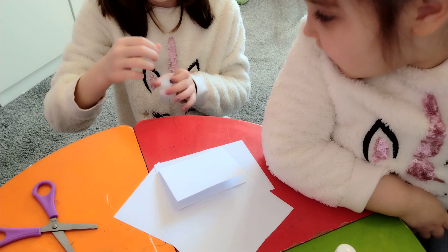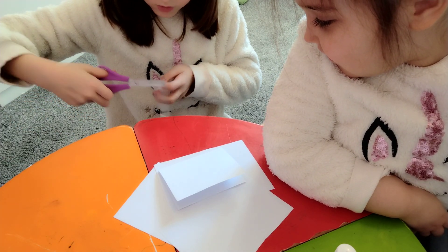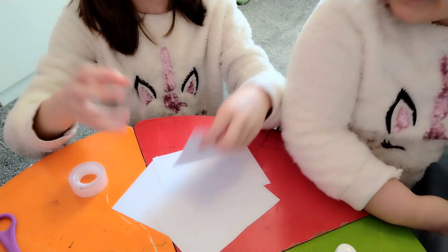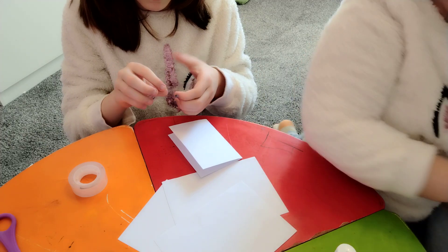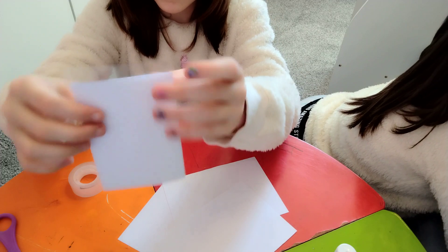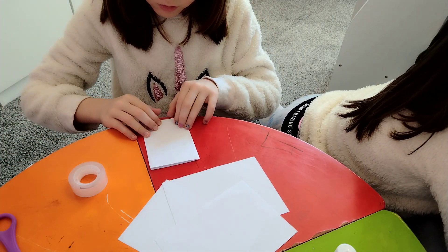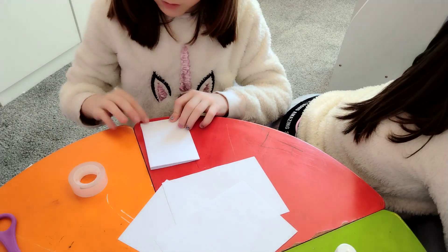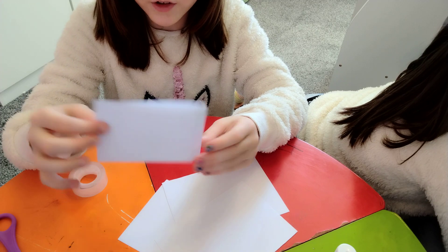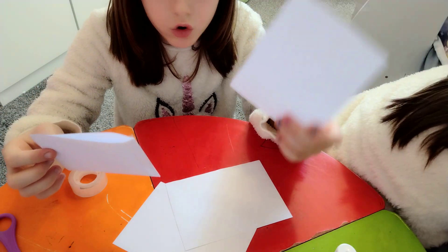Get a piece of tape about this long and then cut it. After you've done that, get the piece of tape, put it like this, make sure the air is out, and fold it. Do the same to the other side.